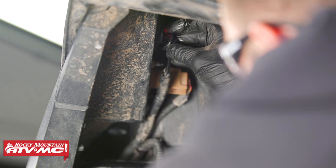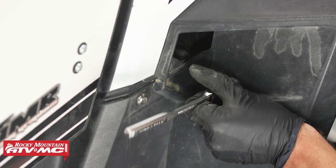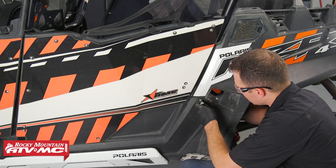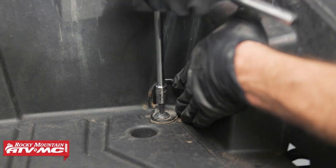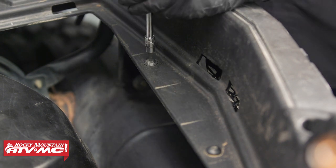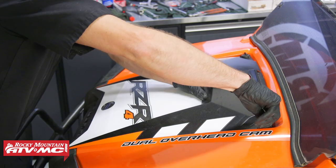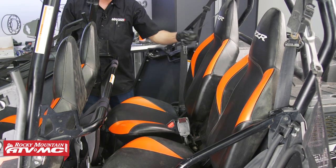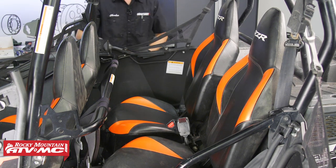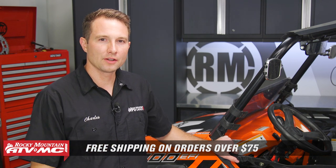At this point we'll reinstall our rear tail lights, put all the bolts into the cargo bed and tighten them down. Now we can reinstall our service panels and the seats. And that's it for reinstalling your engine into your Razor — this also concludes our engine rebuilding series. If you need any parts or special tools, check out our website. We offer free shipping on orders over $75, and we have aftermarket and OEM parts. For more how-to videos check out our YouTube channel — we have a lot of helpful content on there. Subscribe and thanks for watching!